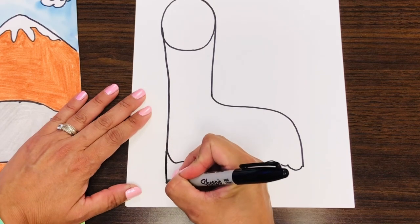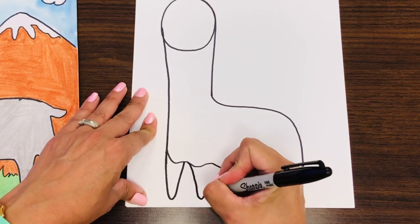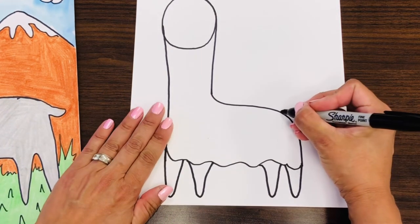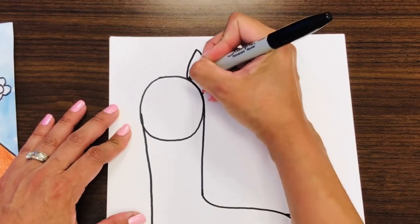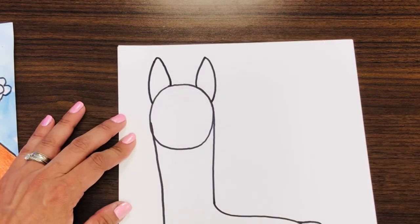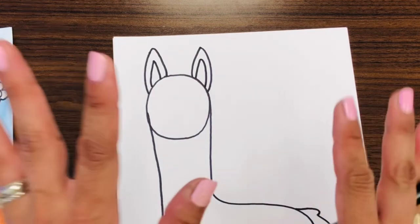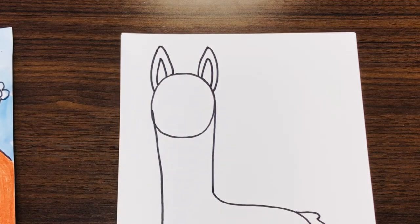Now we are going to give our llama some legs — skinny, curvy legs like the letter U or the letter V, curvy on the bottom, not pointy. Make one leg, two legs. One leg on the back, second leg. Make the little tail right here, like a tall leaf. Not too long — you don't want it to be in the bunny family. And then the inside. If you were drawing with pencil, go ahead and erase that line.